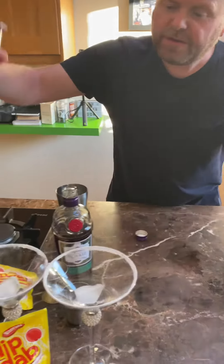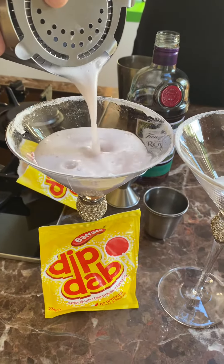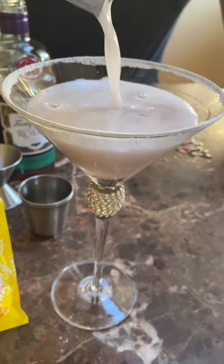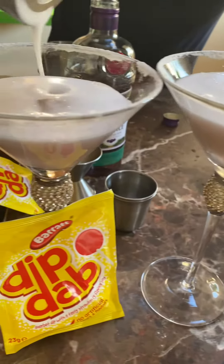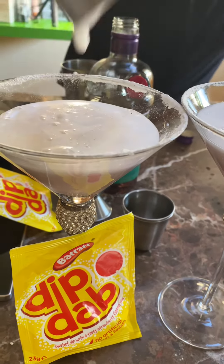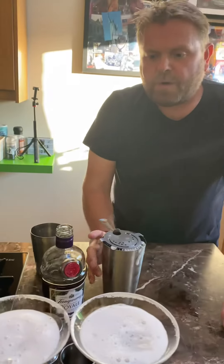Lids on. Nice little colour. Look at that. Beautiful. The blackcurrant. Suck it all out. Oh, we all have a fluffy top.